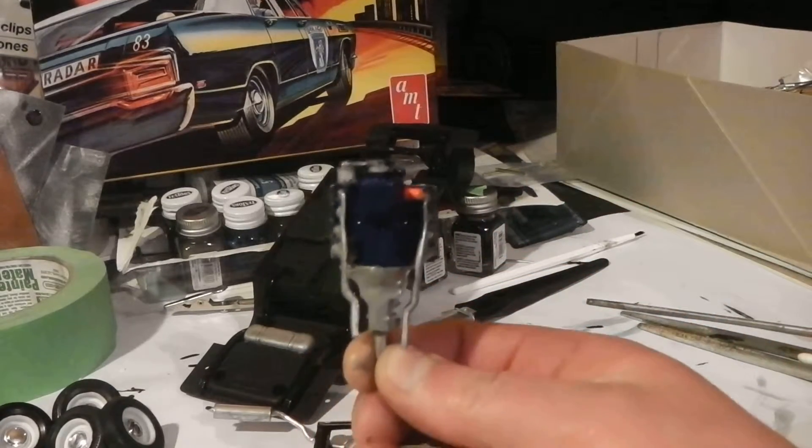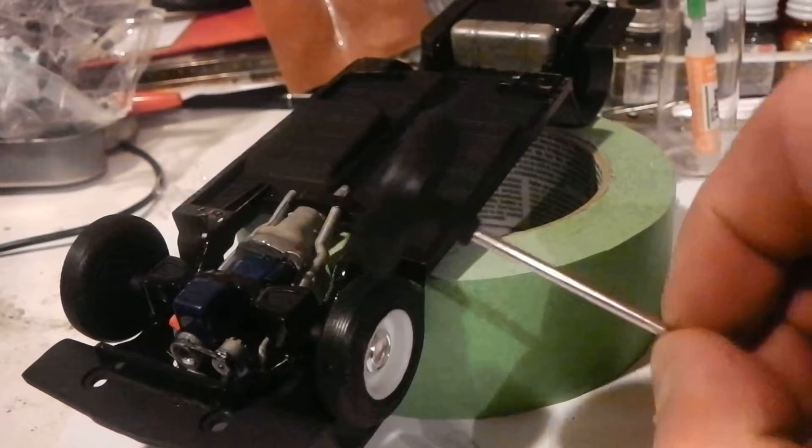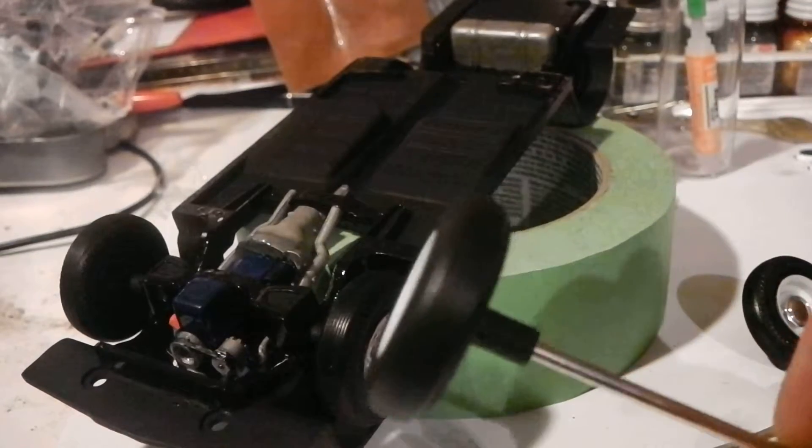It has a separate starter motor but no fuel pump. Engine and front axle installed. This kit is so old it actually still uses metal axles, and it's a roller.